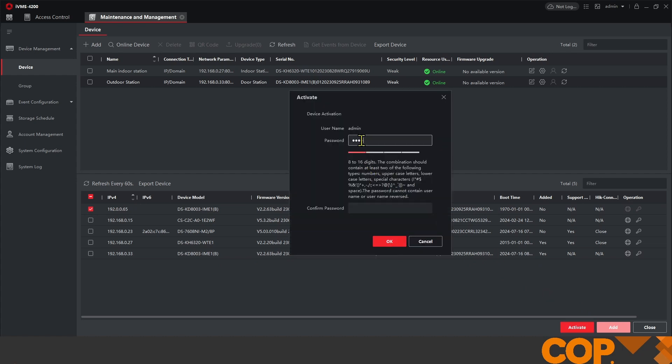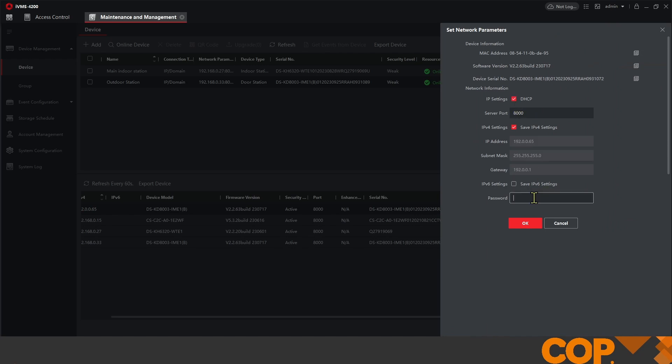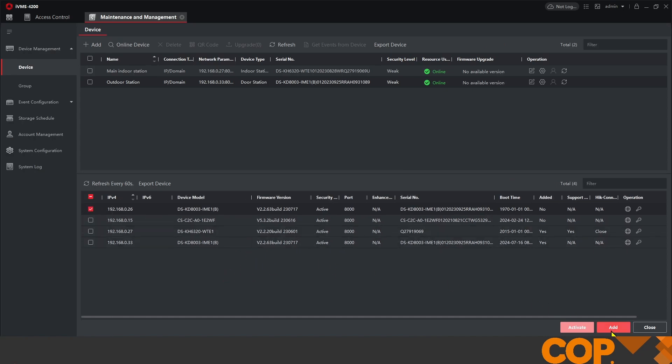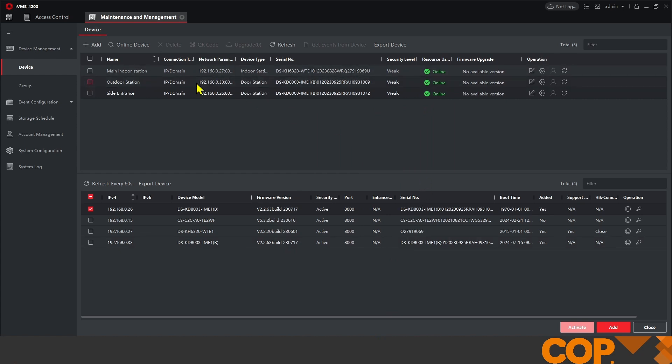Same as last time, we're going to activate our device, and once activated we're going to set that to DHCP so it sits in the correct range of the other devices and my computer. We're going to give this one a name — we'll go with 'Side Entrance' so we know which way around we are. We're going to synchronize the time so that we don't have any time-related issues with our setup, and we're going to click Add.